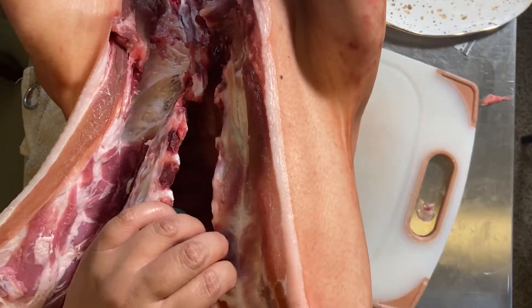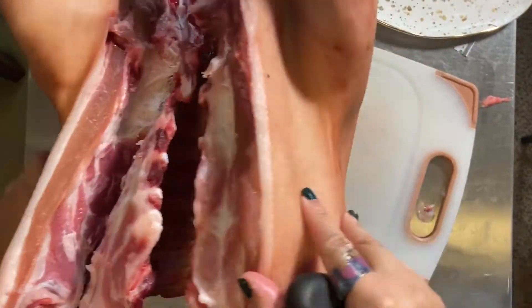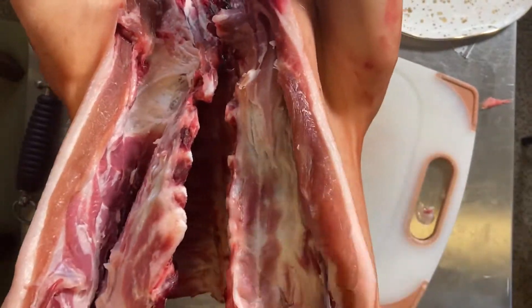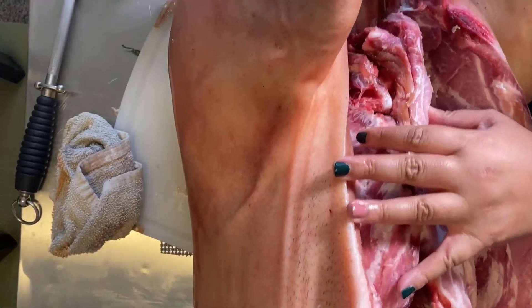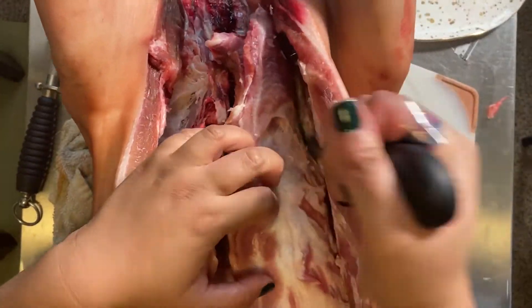Something you should know about all quadrupeds that walk on all fours is that they have floating shoulders. That means the bones of their front legs, including the shoulder blade, aren't attached to the rest of their bone structure at all — except by muscle. So this cut won't involve cutting through any joints.